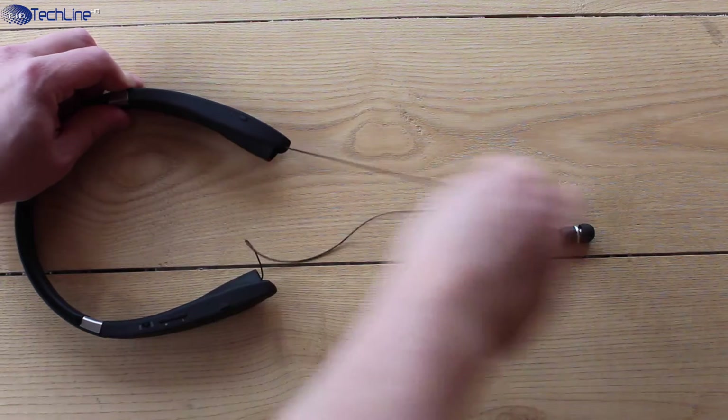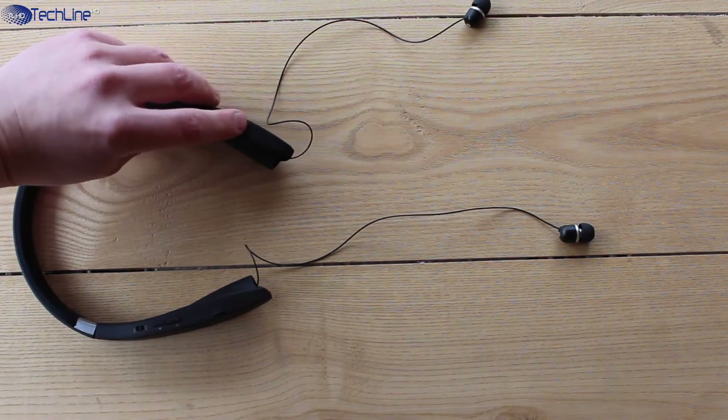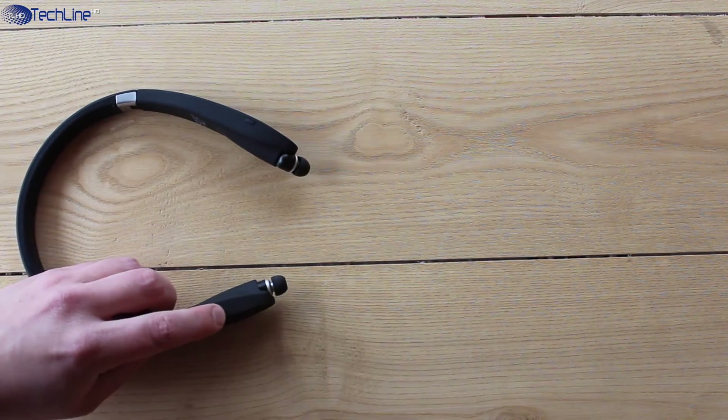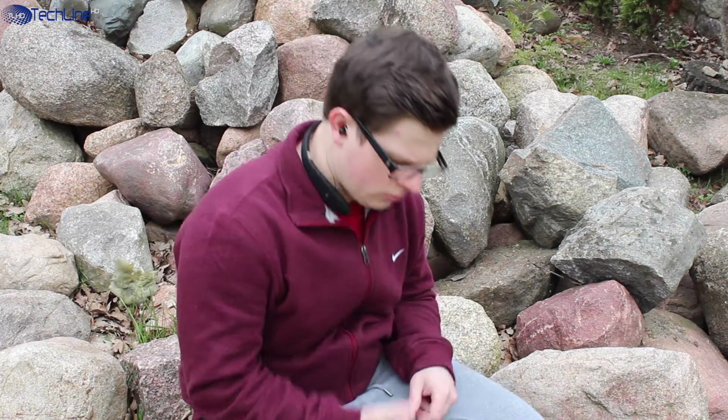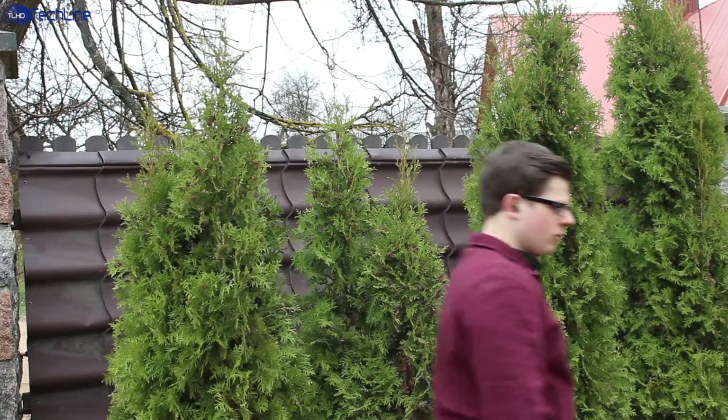All in all, the Dillon earphones are a great product if you like the neckband style design, meaning that it won't be easy to put them in your skinny jeans pocket. If you don't mind that, 36 bucks will get you earphones with great sound quality, a ton of bass and volume output, a 15-hour battery life, great Bluetooth connectivity, and good call quality.